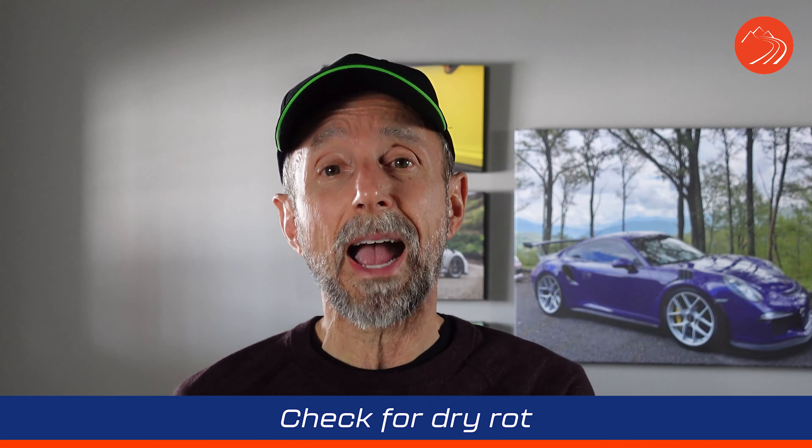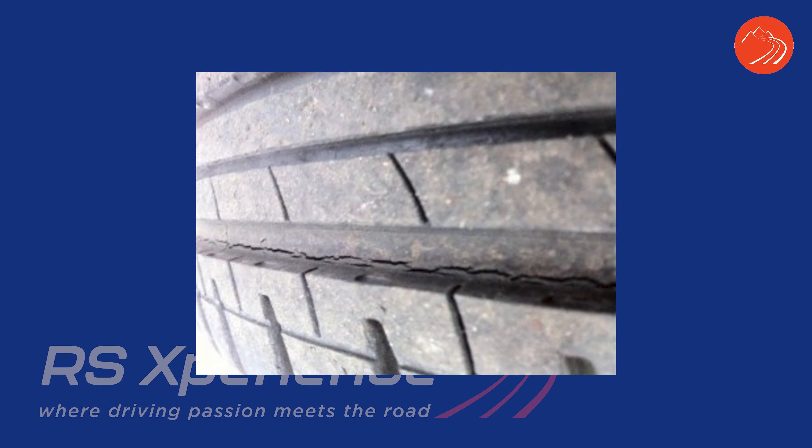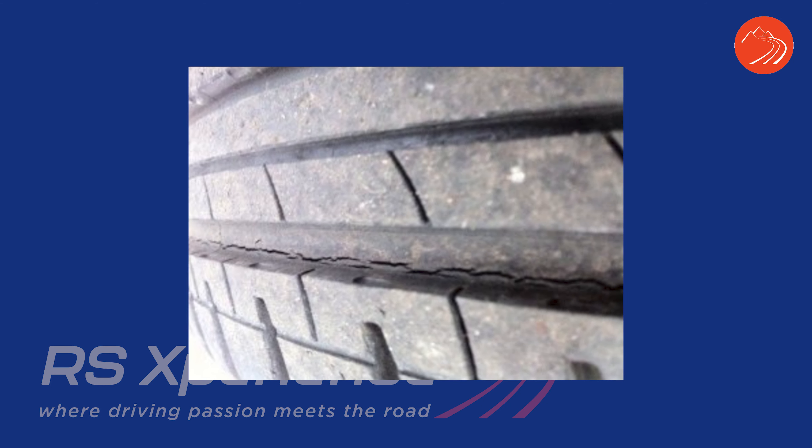The other thing to check around the tire is what I call dry rot — where you start seeing cracking along the edges or even down inside the tread. This can happen especially with older tires where you're not driving many miles. You could have a car with only 2,000 miles on it, but if the car is four or five years old, those tires need to be replaced.